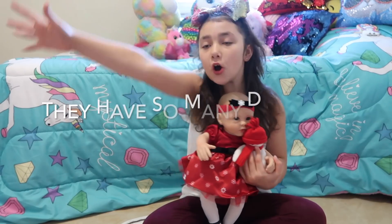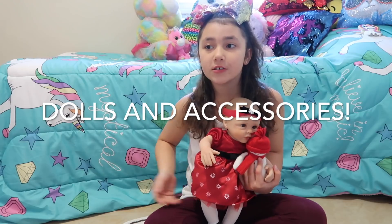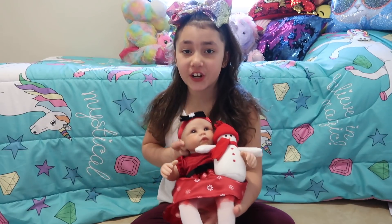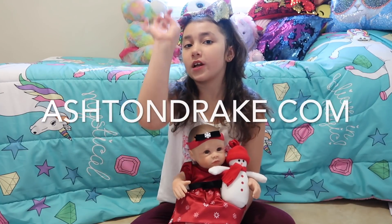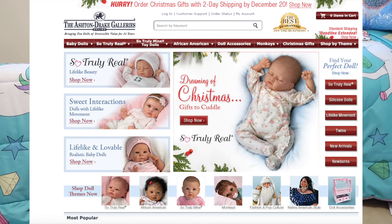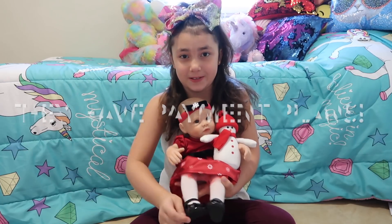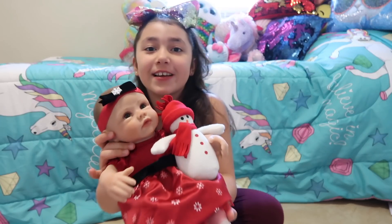They have so many dolls to choose from — boy dolls, girl dolls, newborn dolls, and even child dolls. Thank you so much Ashton Drake, I love this doll so much! You guys should definitely go check out Ashton Drake. If you can't pay all at once, they make it affordable because you can do payments for the dolls. See you guys in the next video, bye bye!